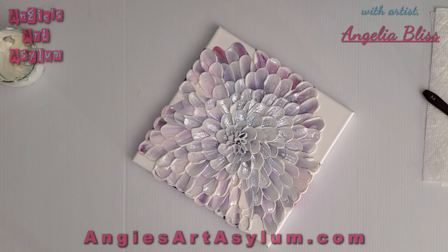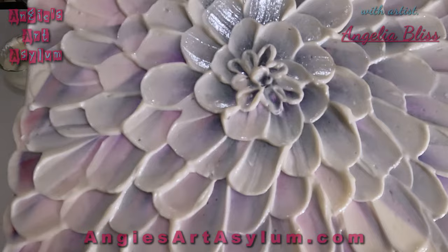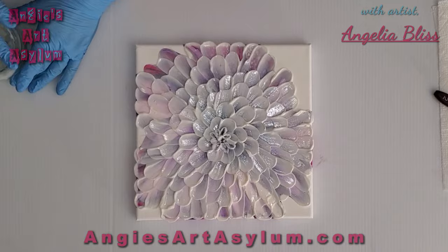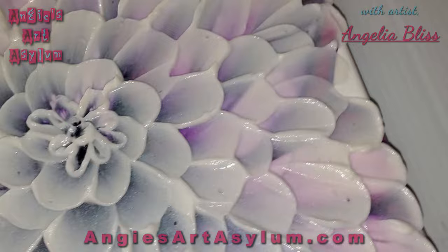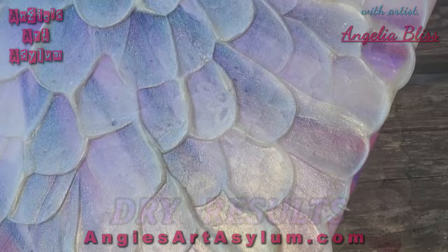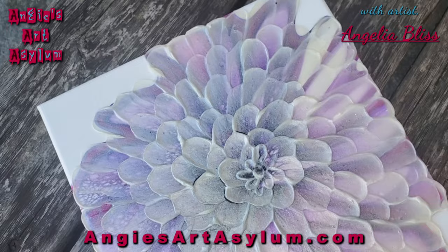Okay, so now we just wait for that to dry and it's done. Pretty cool! I'll put my lid on my stuff and we'll call it a day.